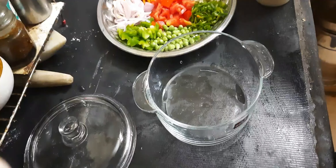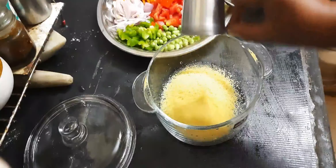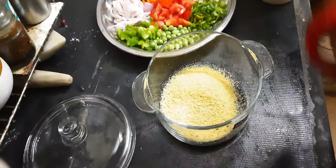Hello friends, welcome to the Nalashmi Varieties. I am going to make a couscous masala bath. The couscous is made of rava and they are made in a small size.